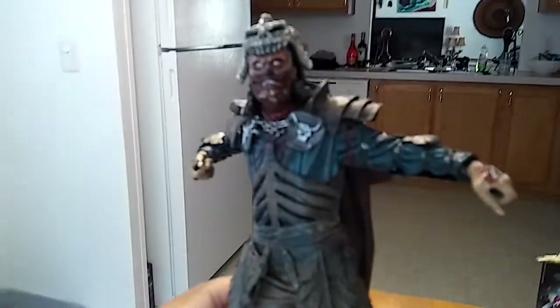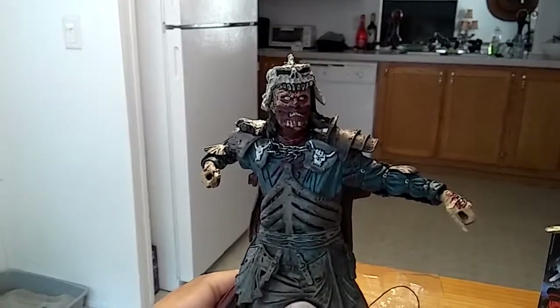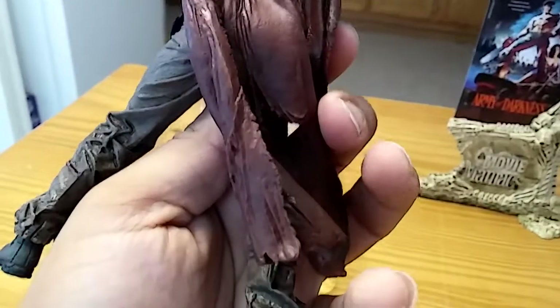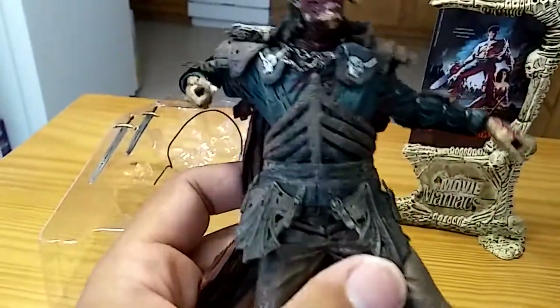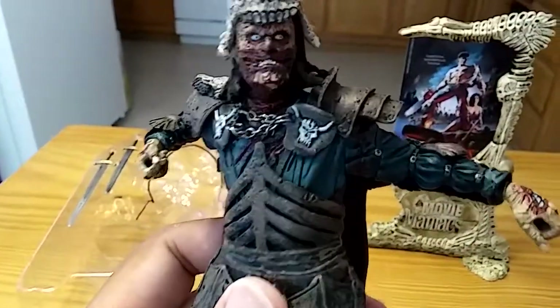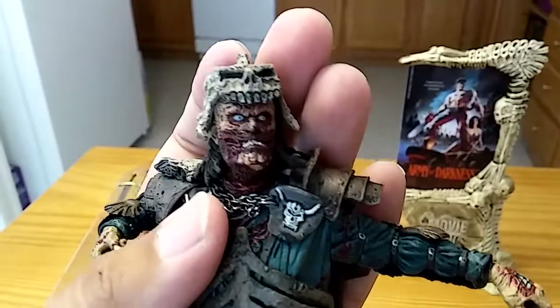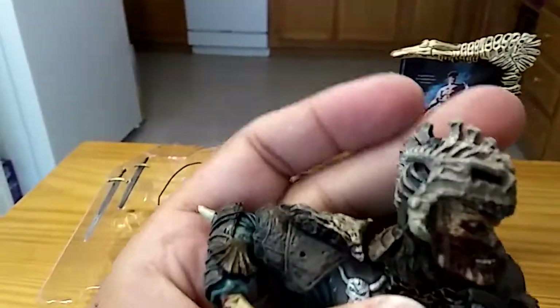Let's take a look at the action figure himself. Let me put him in better lighting. Yeah, this is very, very cool guys. Really love the detail on this guy. Of course, he is not really articulated — these Movie Maniacs figures are more or less a statue. Look at the eyes, look at that face. That's probably one of the coolest faces I've ever seen on an action figure. I love his skull helmet.